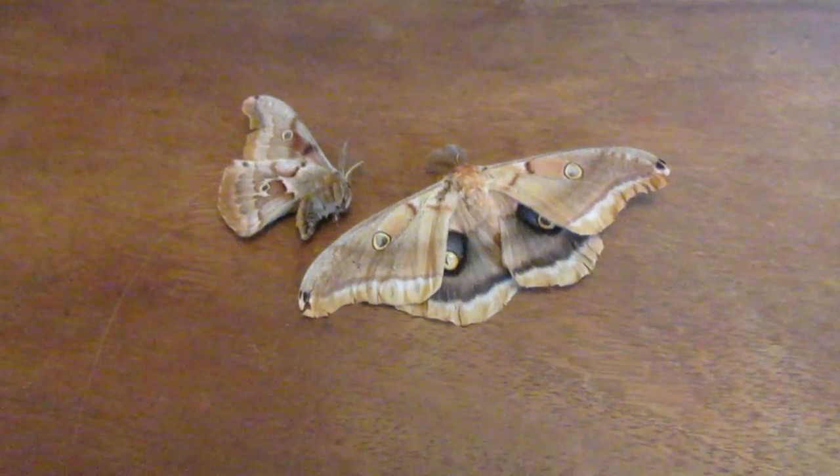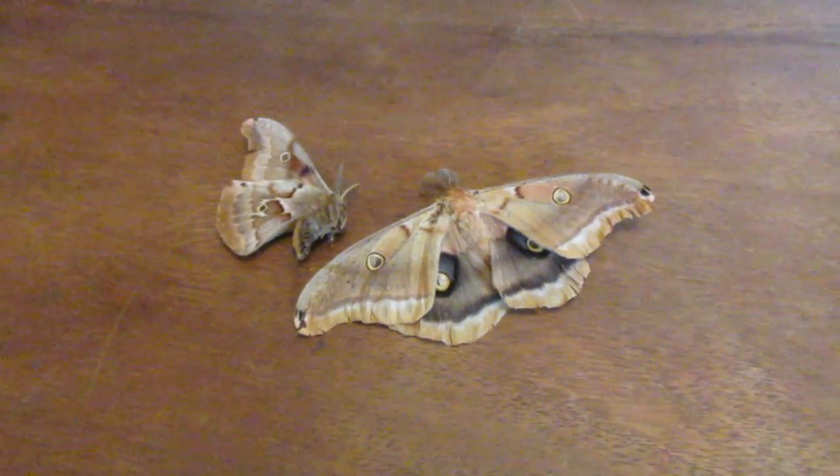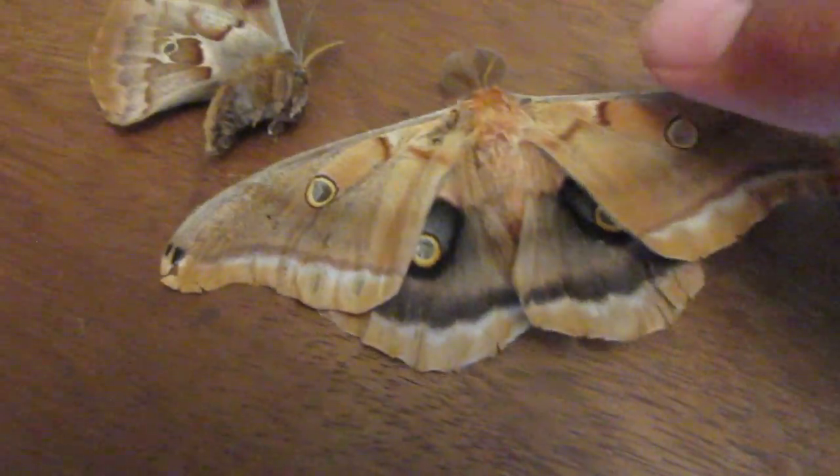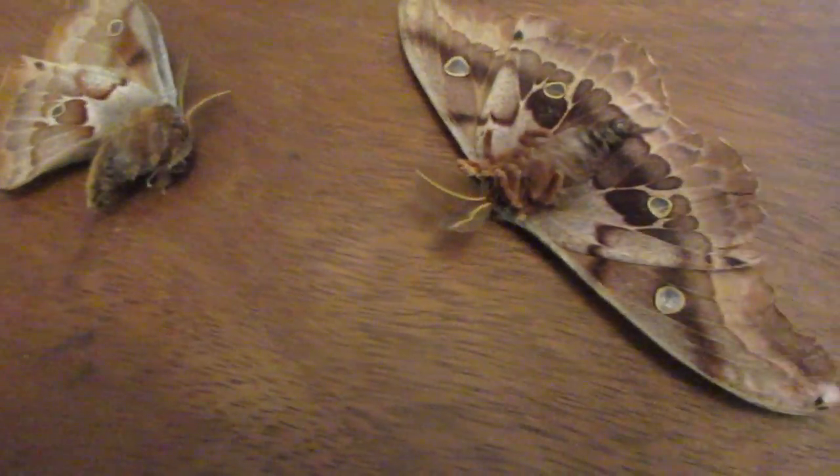Hello everyone, welcome to Isaac's Nature Channel and Entomology. My name is Isaac, and here I have two dried up specimens of the Polyphemus moth, Antheraea polyphemus.